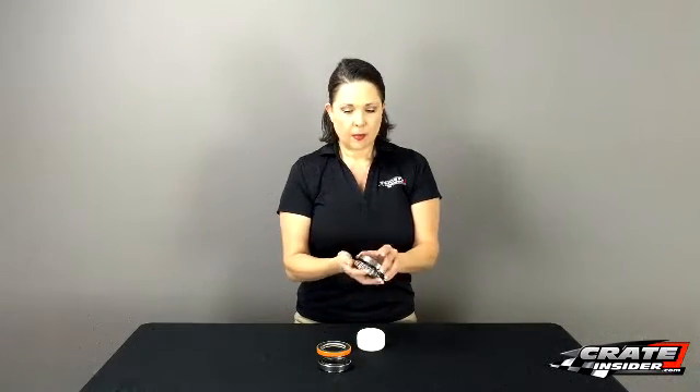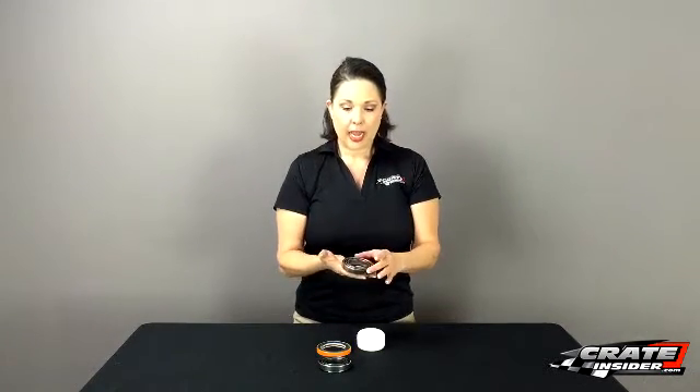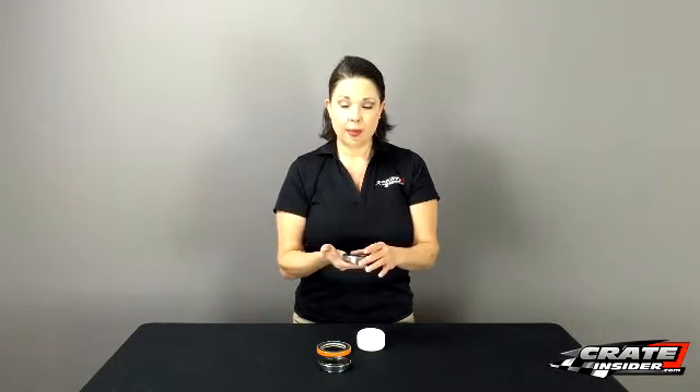These are all — every bit of this is REM finished. Now I know that word gets thrown out a lot, and I didn't know what it meant, so I decided to look it up. REM actually stands for Research Engineering and Manufacturing. It is the company that designed the process to do REM finishing. That's why it's called REM finishing.